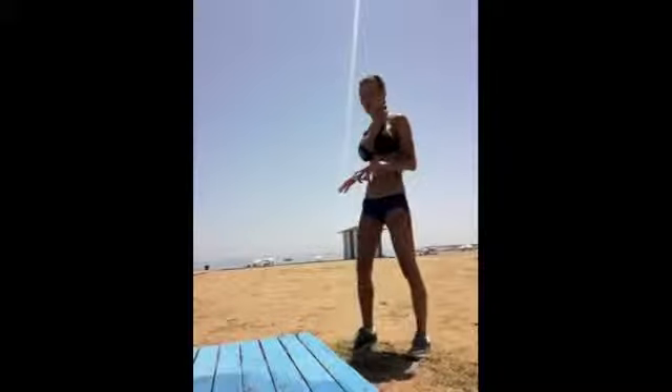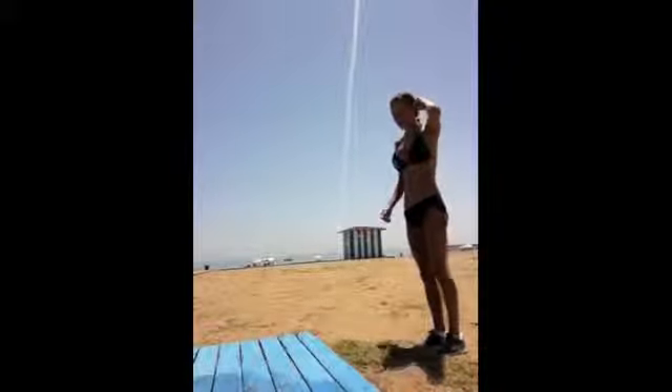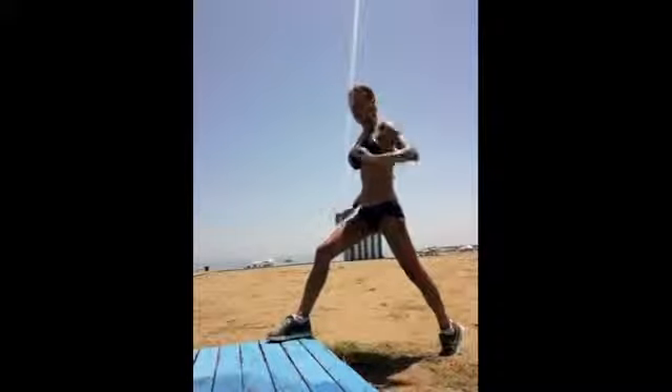Okay everyone, let's stretch. I'm going to do lots of different routines, but this one I'm going to use a board. Stand one step away from a board, or a step, and put one foot on the board.